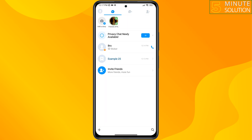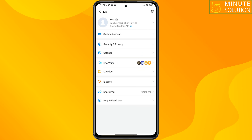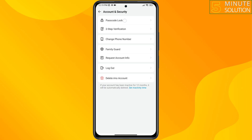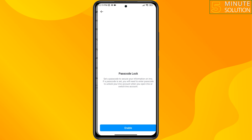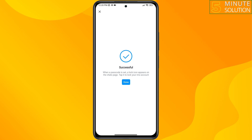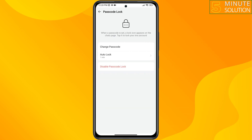First, let's set the password lock. Open your Emo app, tap on your profile photo at the top left, tap on Settings, then Account and Security, then tap on Passcode Lock, and tap on Enable.